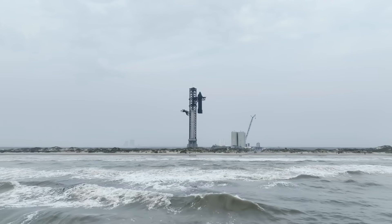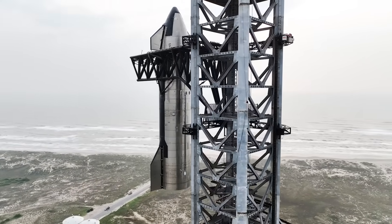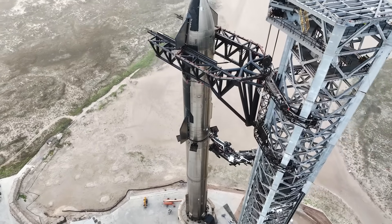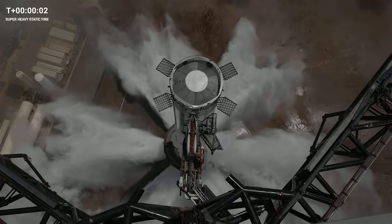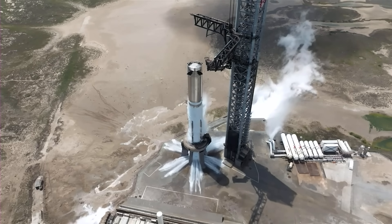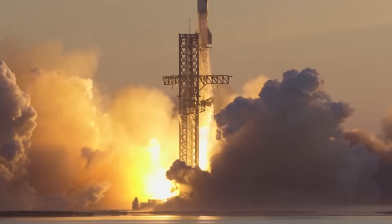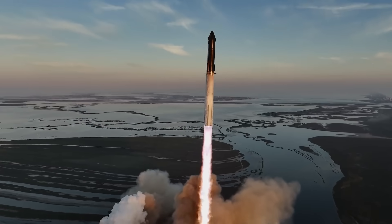In terms of why SpaceX didn't use a similar design, the area has a very high water table — an underground boundary between the soil surface and the area where groundwater saturates spaces between sediments and cracks in the rock. Creating a massive trench would complicate this process significantly, which is part of the reason they went for a lower profile deflector positioned directly under the engines. Over the next few weeks, we can expect to hear even more from SpaceX on the exact condition of the pad and its surrounding structures. Stage 0 looks to be in great shape thanks to the new water-cooled steel plate — a change that should support more frequent launches as SpaceX continues to manufacture and innovate the Starship vehicle.